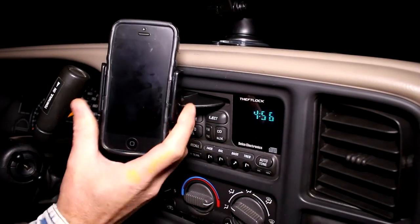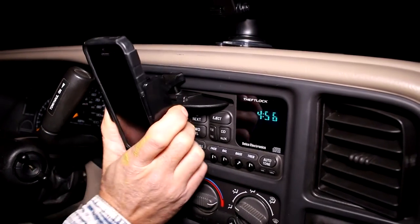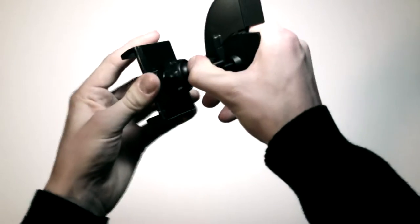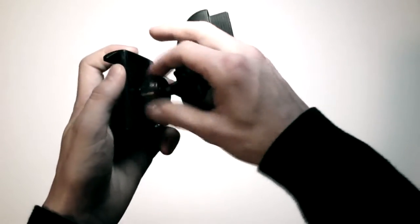The part that holds your phone pivots relative to the support, so you get your phone at almost any angle. Right out of the box, it's in two pieces. To connect them, simply unscrew the nut most of the way, pop the ball into the socket, and screw it back together.